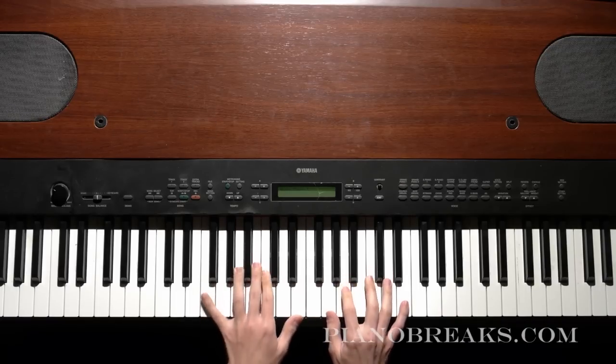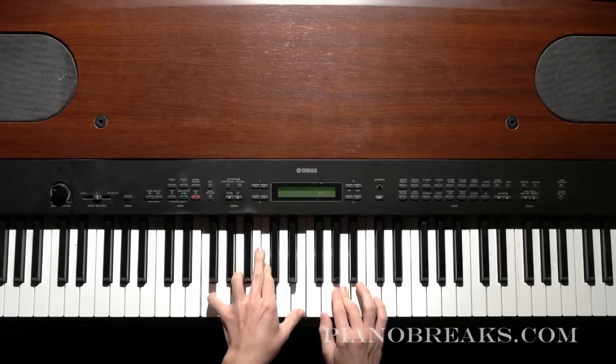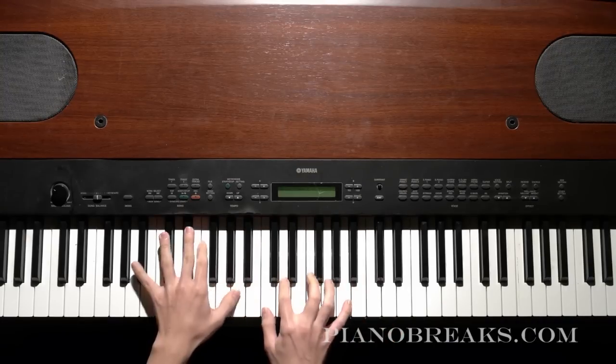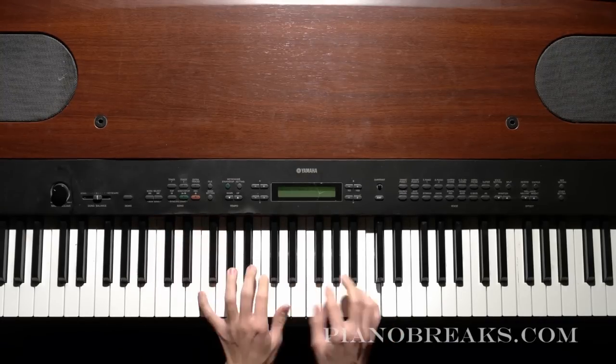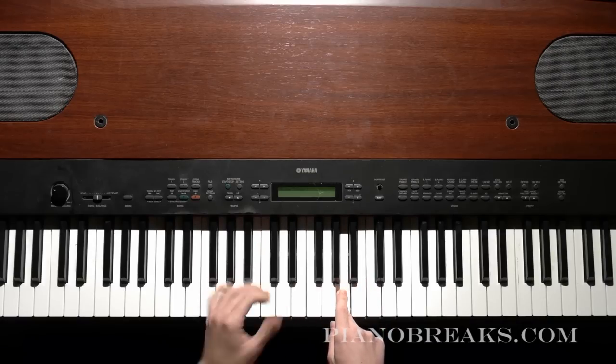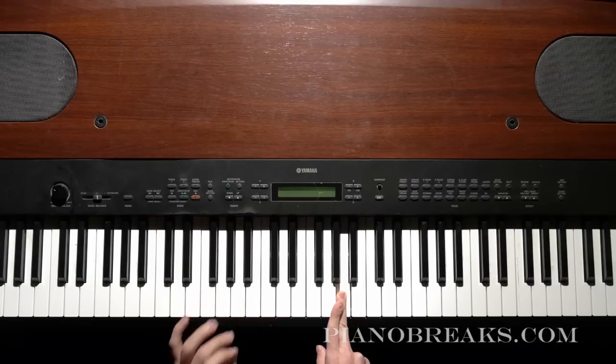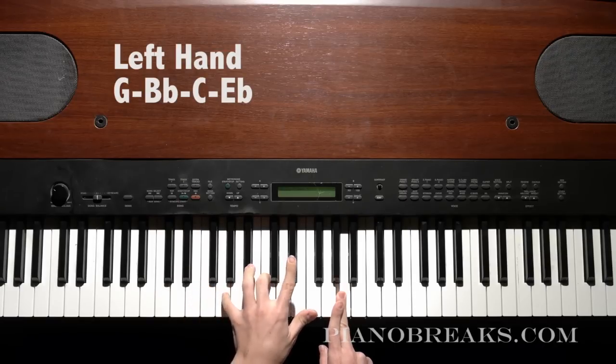So you want to get good at that progression. That alone sounds really cool. That's the first part of Flowers. And then after that part, you're going to go to a new chord. In your left hand you're going to take G, B-flat, C, E-flat.